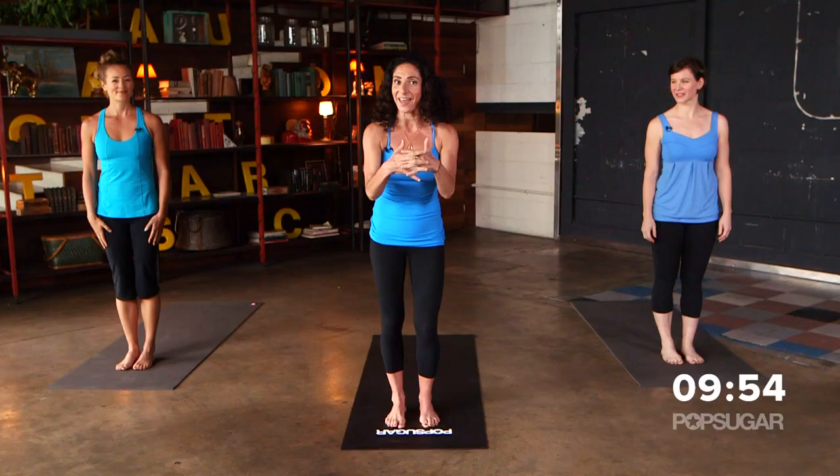For my Yogalosophy routine, it's a hybrid. We're going to take a yoga pose and a toning exercise and pair them together to give you a total body yoga workout.